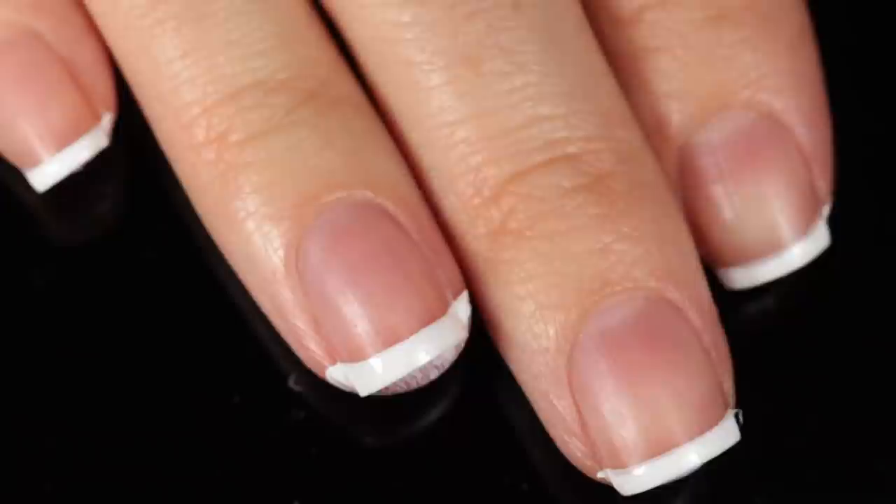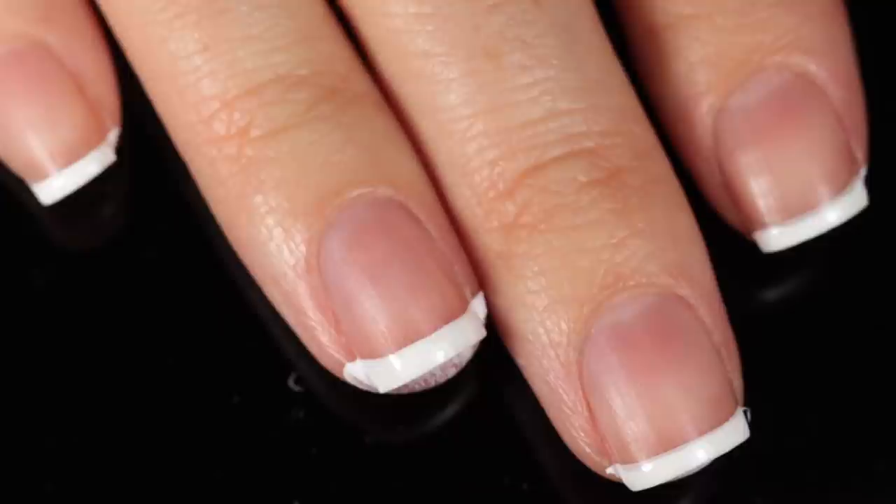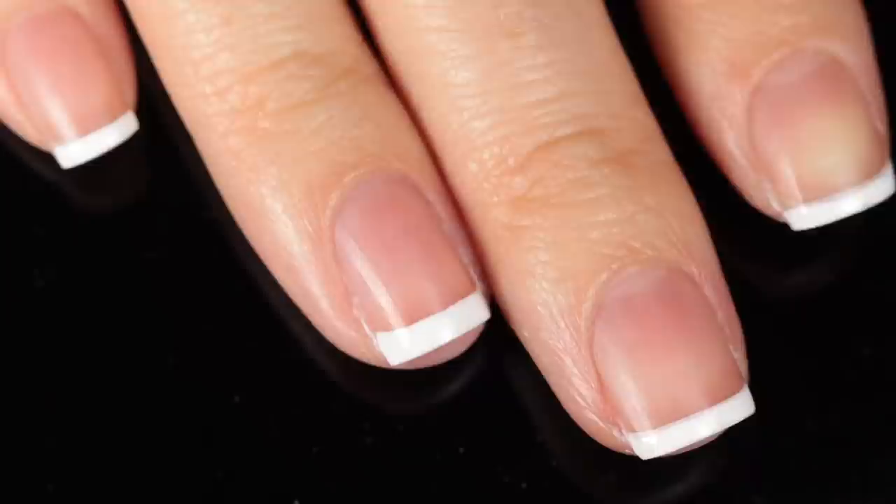By the last nail, I was already getting a little bit more comfortable with the trick. I ended up working pretty quickly and I think it turned out pretty nice. It still started to dry really quickly, but I think the line itself ended up being totally fine. So I was pretty satisfied with the manicure. I figured I would start to do a little bit of cleanup and see how it looked with top coat. It definitely did make a mess, especially on the underside of my nail.